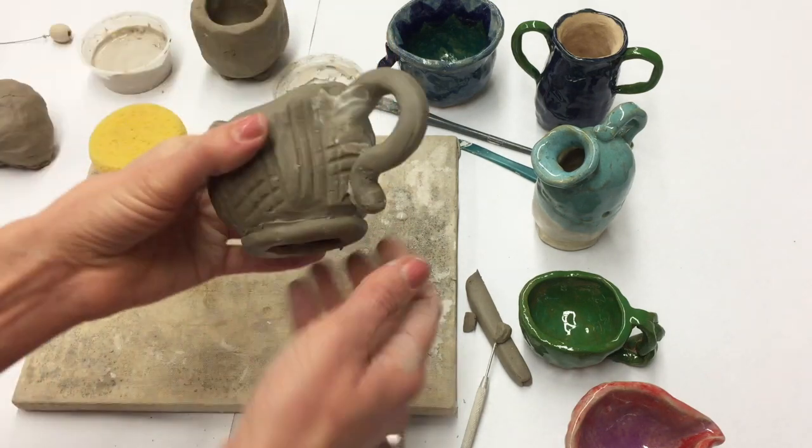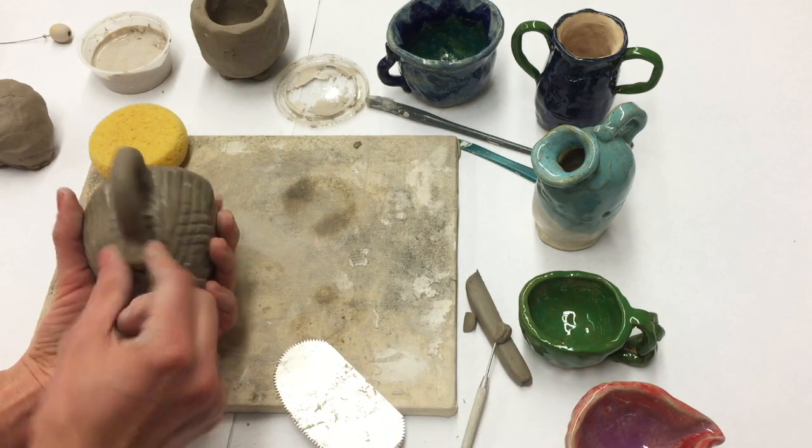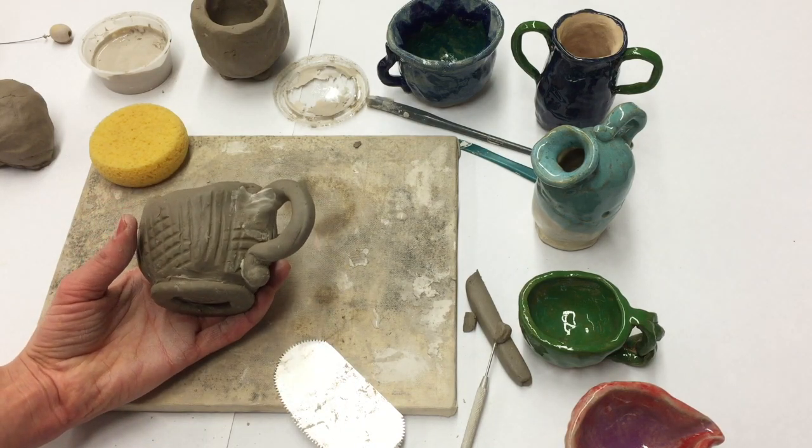And I'm finished! That's how you put a handle on a pinch pot. It's pretty basic — you can come up with your own design, and I cannot wait to see what you create.